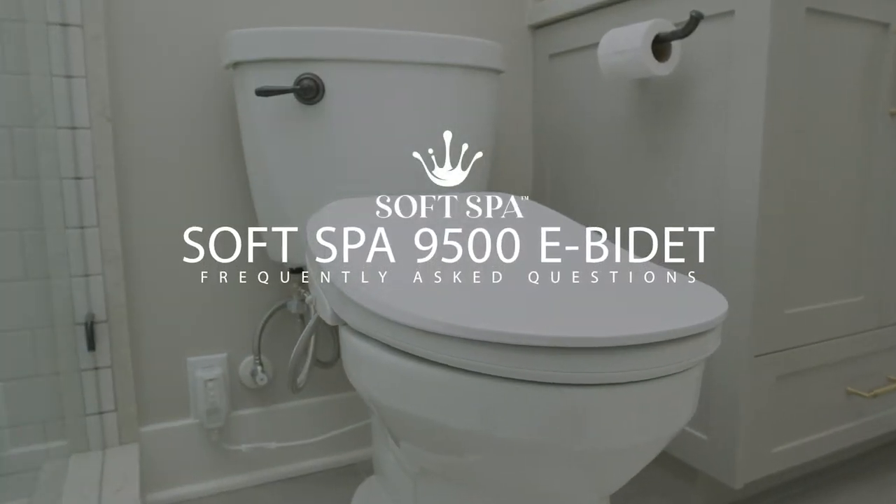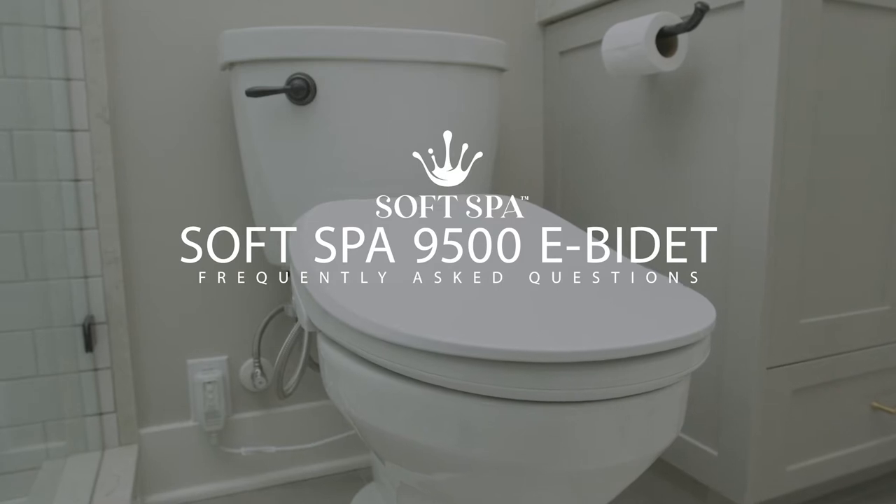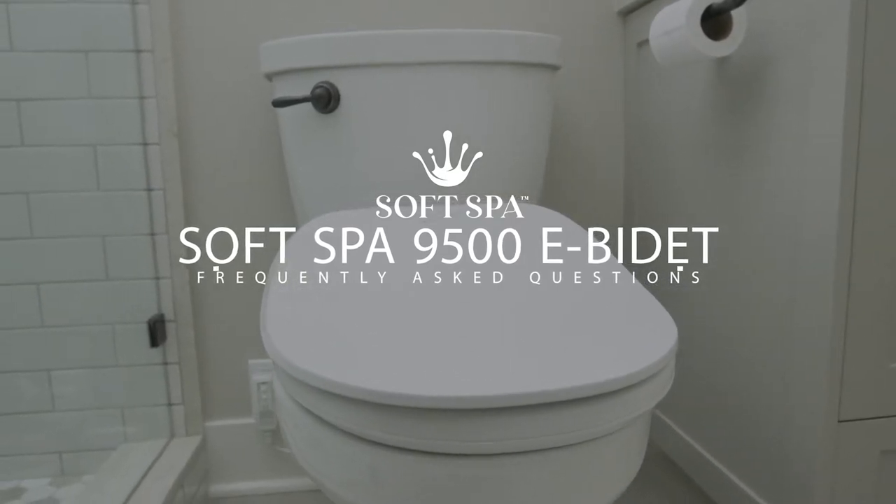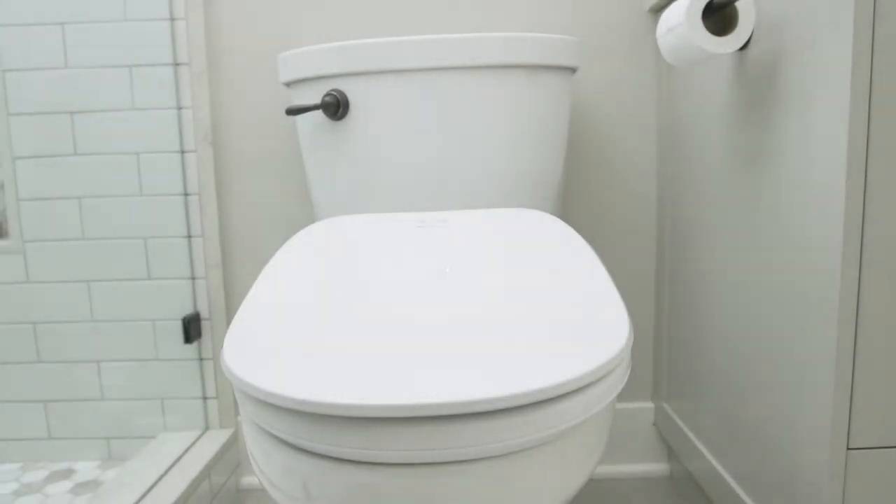Welcome to the SoftSpa Frequently Asked Questions Explainer video. In this video, we'll answer some of the most common questions and misconceptions surrounding bidets and the SoftSpa 9500.